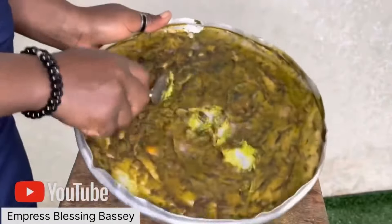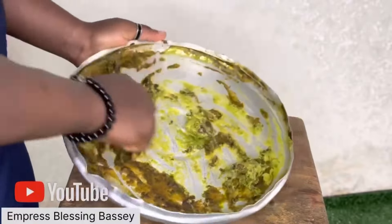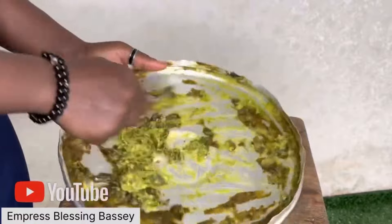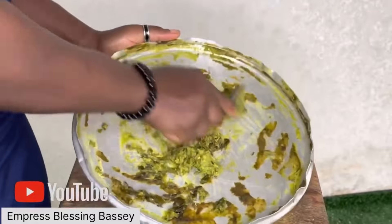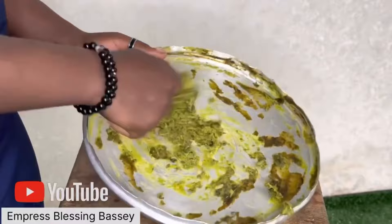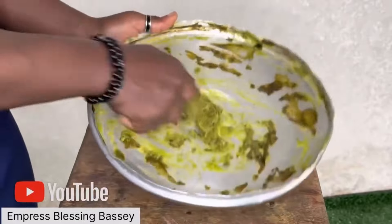Now I'm done spreading. This is the dried part — the top is dried but the bottom is not, so I have to mix everything together again so that the bottom will dry too. After mixing, I'm going to take it back to the sun and leave it there to dry very well. I woke up very early in the morning to do this so I get the whole sun.